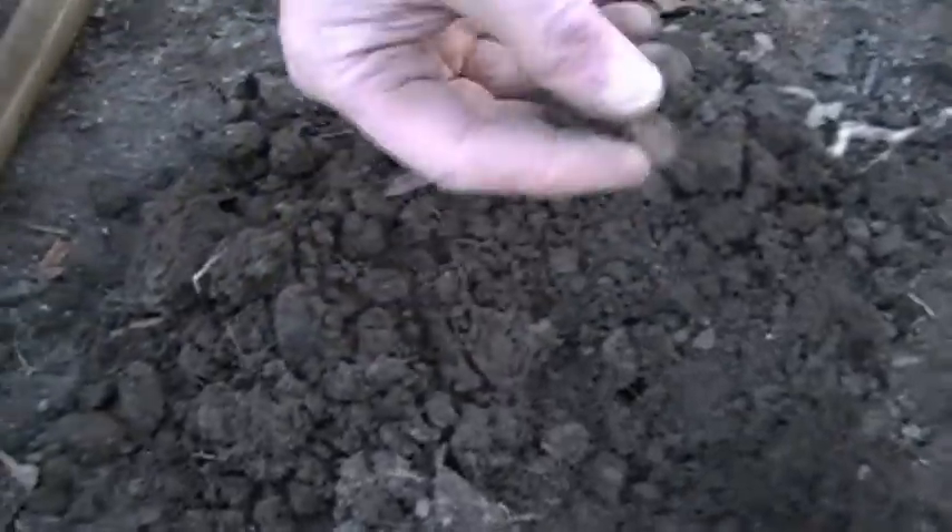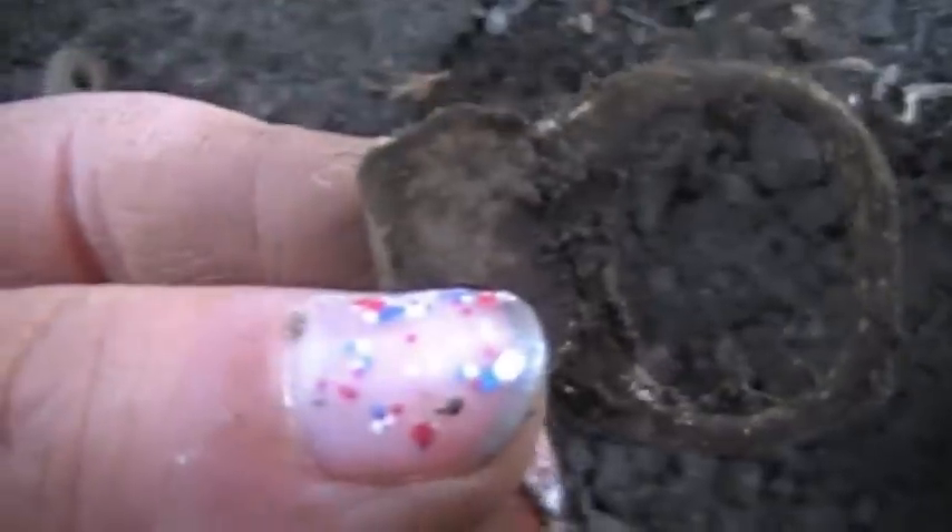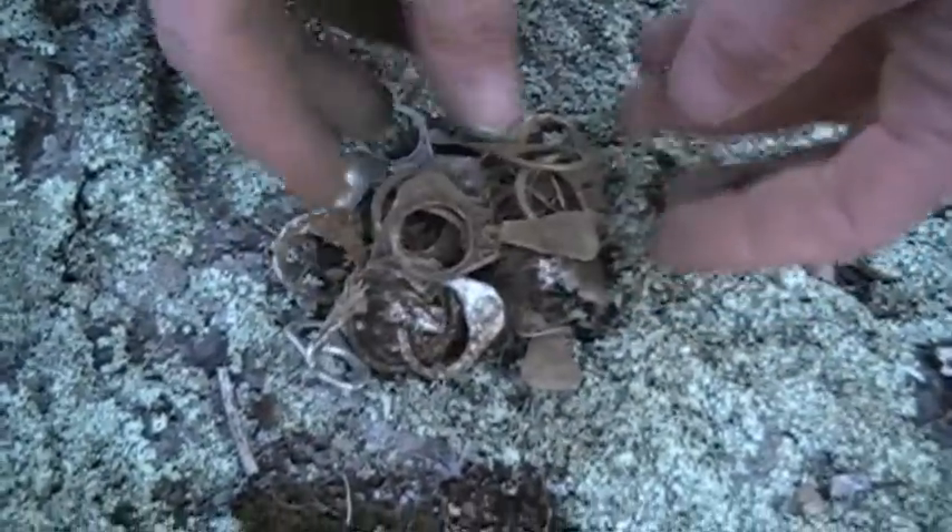Another tab — we're cleaning out the area though. That's a pull tab. We'll clean it out and put it in the pouch right here. The pouch is filling up with tabs. There's a lot of pull tabs. But we're cleaning out the area, Emma. That's all pull tabs — that's a screw cap. That sounded like a coin. So we're going to clean all this out and get to the good stuff.